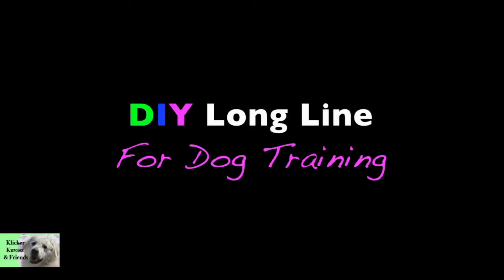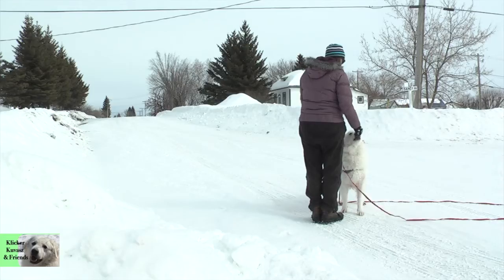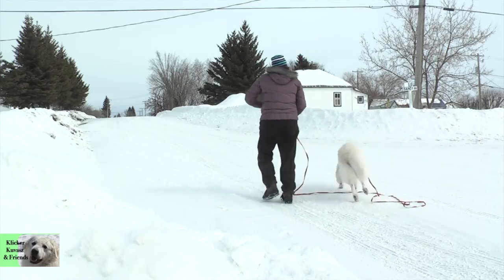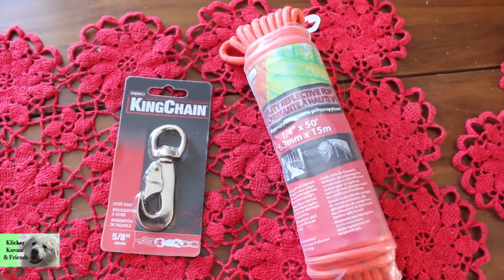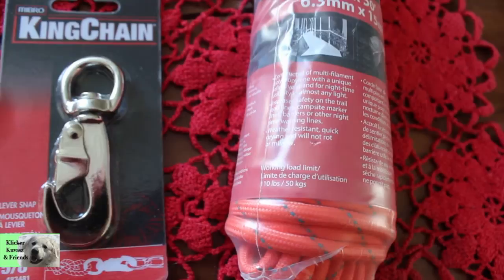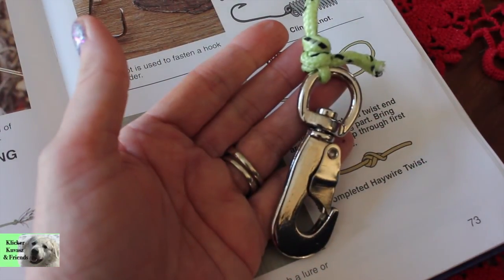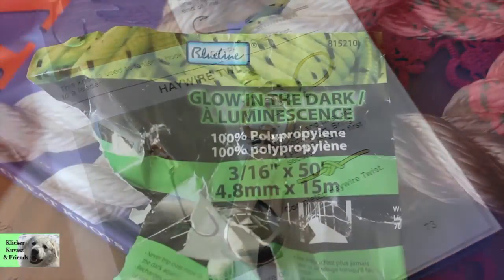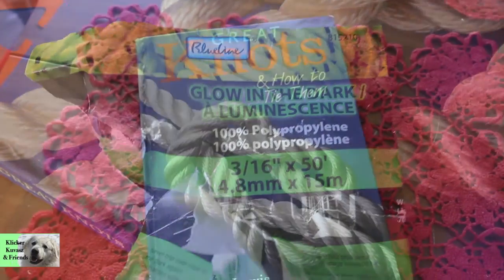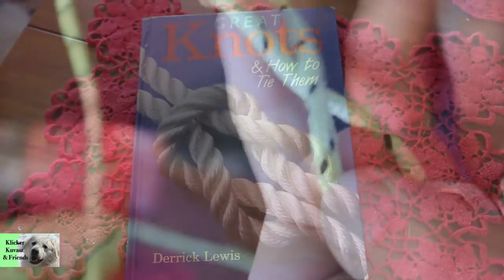Using a long line is essential for dog training, especially if you're going to train a recall. To make your own long line you'll need the following: a lever snap — we're using a lever snap because we've had less breakage than with the other kind — at least 25 feet of soft poly rope, and some information on knots and how to tie them.